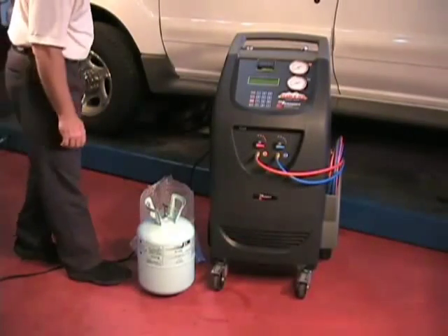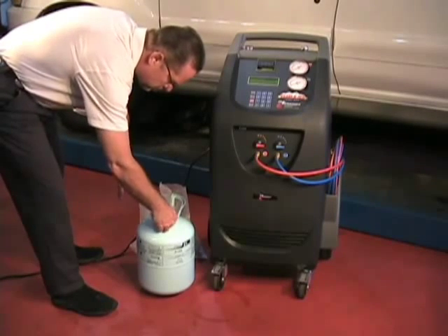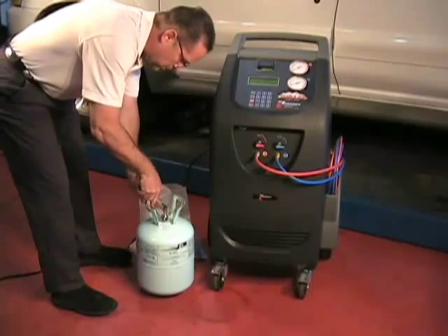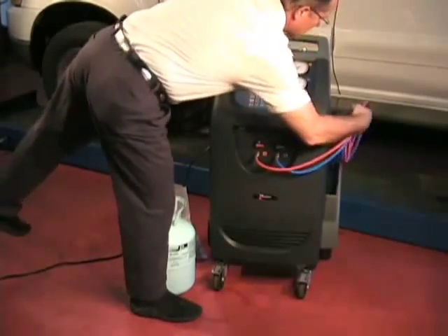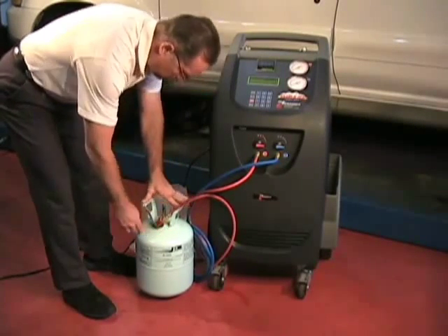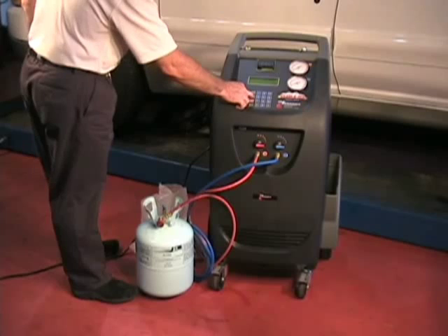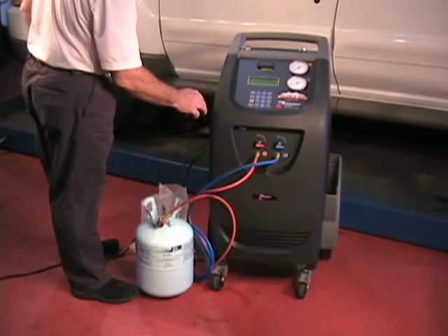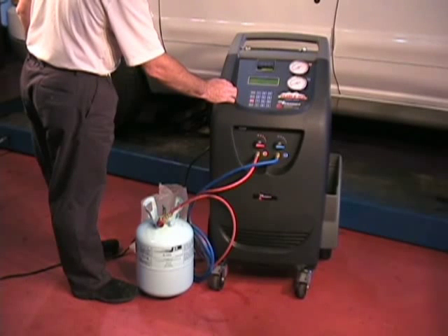Our next step of setup is to fill the internal bottle with R134A. Locate and install the Virgin tank adapter that is supplied with your machine onto the Virgin R134A tank. Connect the high side coupler to the adapter. Arrow down to next menu and press enter. Arrow to bottle filling and press enter. Please note, if your CCST388 has no bottle filling option, use assisted procedure and recovery recycling to transfer refrigerant.